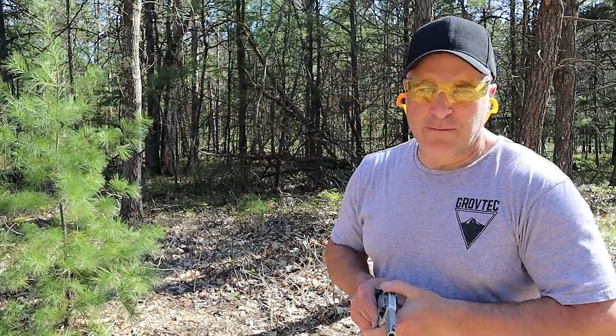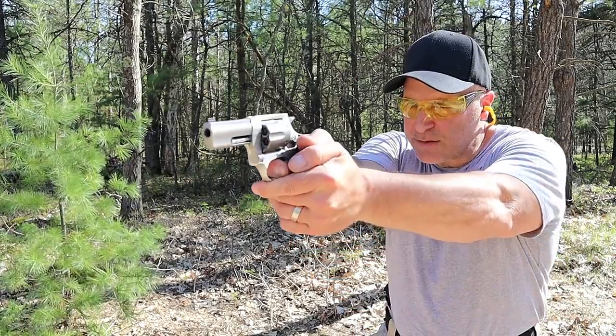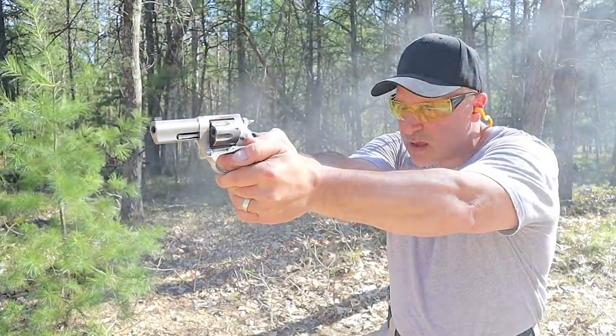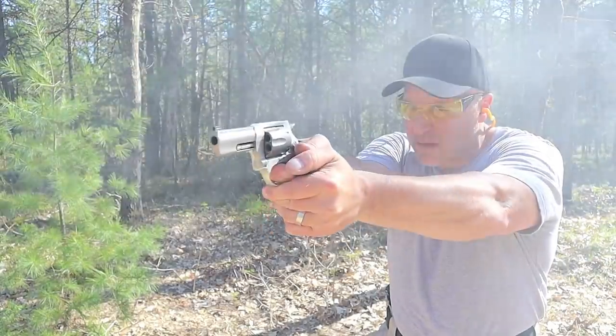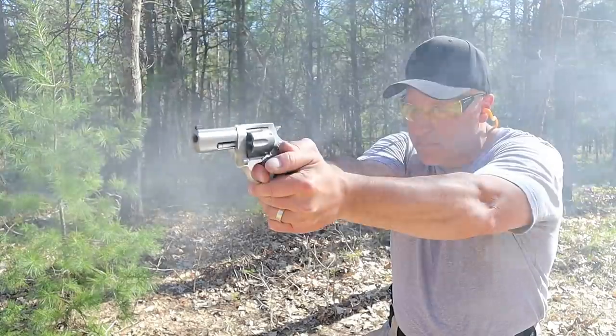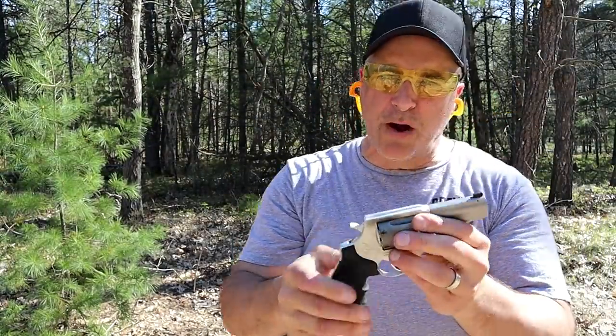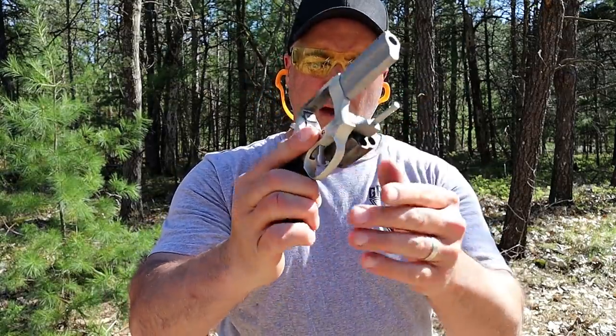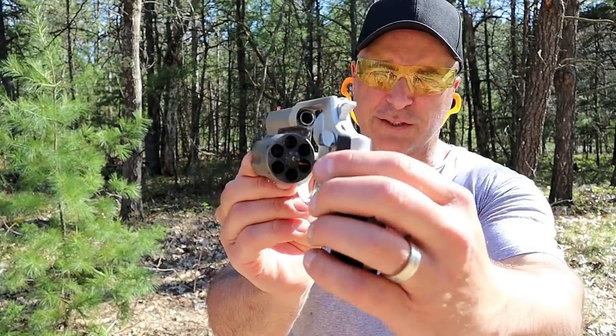Let's see how the Defender 856 handles these double action. I can feel a bit more of a punch, but not too bad. It handled it quite well. I like those six rounds.